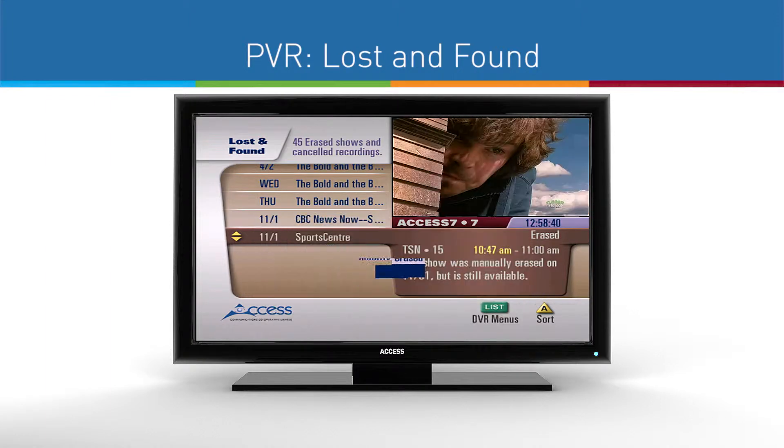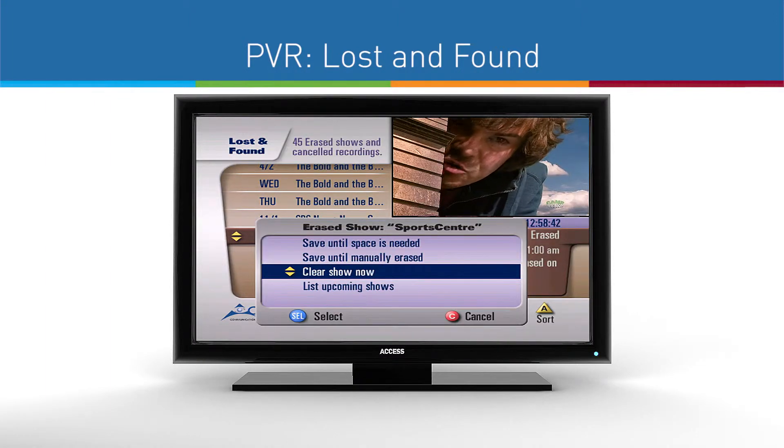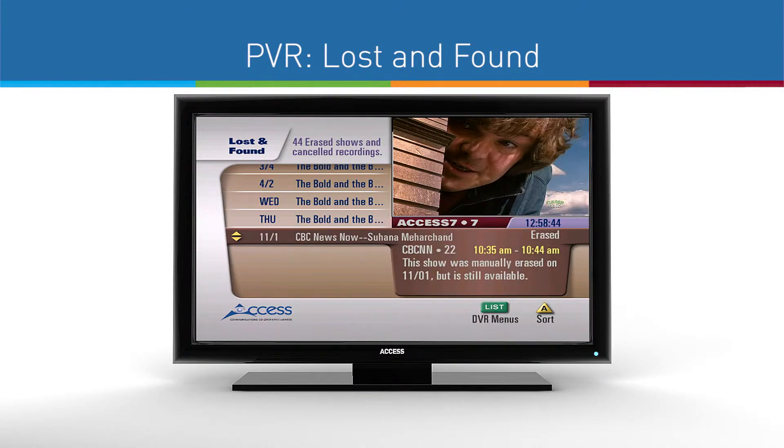If your PVR is almost full, we recommend reviewing what's sitting in your Lost and Found first to free up hard drive space.